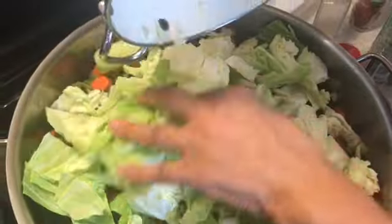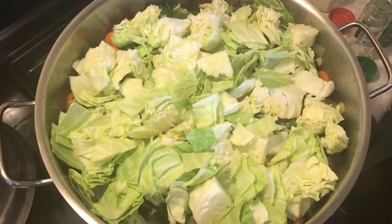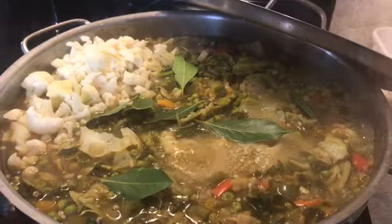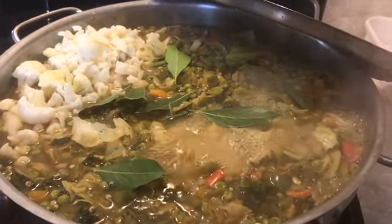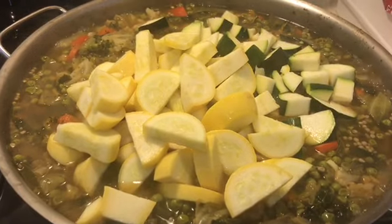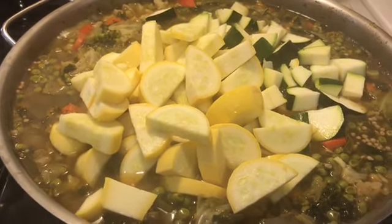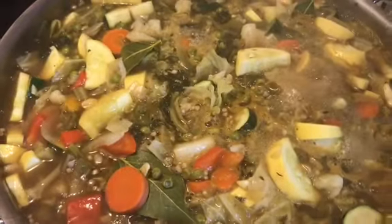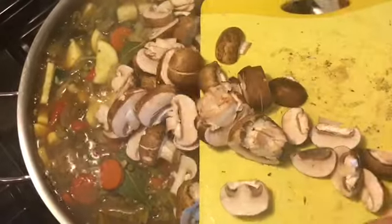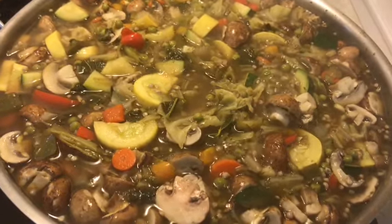Now I'm adding in my cabbage, and at this point I'm going to add in the other five quarts of liquid — whatever this pot will allow. I just added in my bay leaves and my frozen cauliflower. I'll let that cook a little bit before I put in my zucchini, summer squash, and mushrooms. Now I'm adding in my zucchini and yellow squash. I'll add the mushrooms just before it's finished. My vegetable soup is finished — look how beautiful, and it tastes even better!